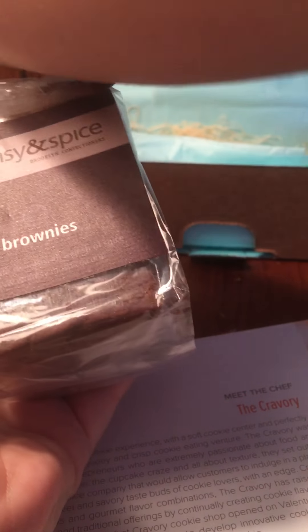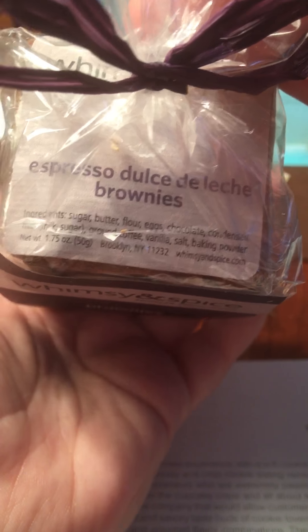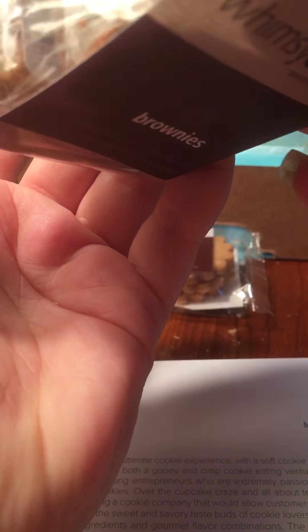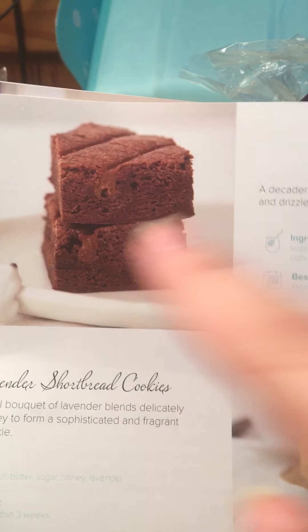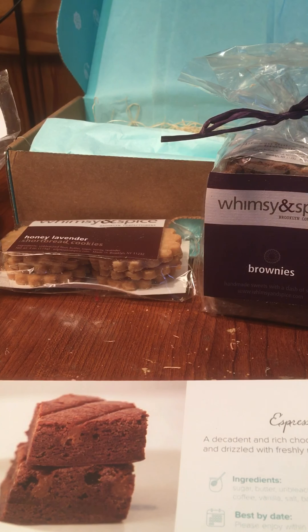The last item in here is humongous — this is from Whimsy and Spice. They sent two things from the same company. These are brownies: espresso dulce de leche. We don't drink coffee in this house so hopefully the espresso flavor is not too strong. The pamphlet says: decadent and rich chocolate brownies flavored with espresso and drizzled with freshly made dulce de leche. Hopefully it doesn't taste too coffee-ish.